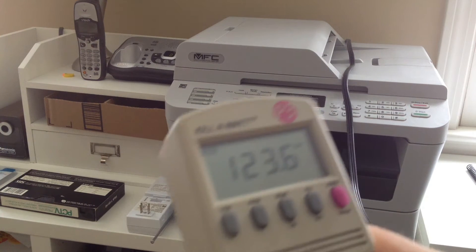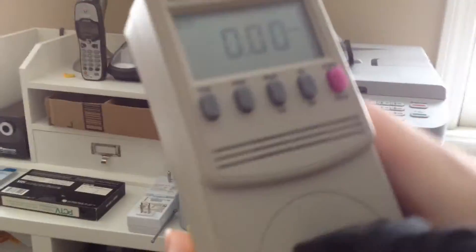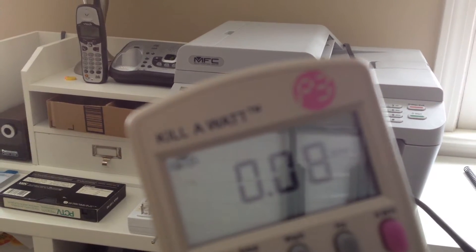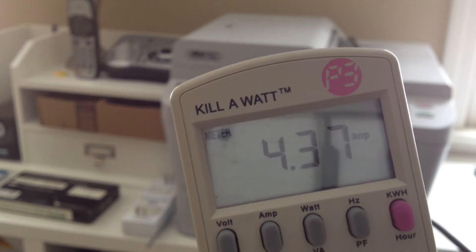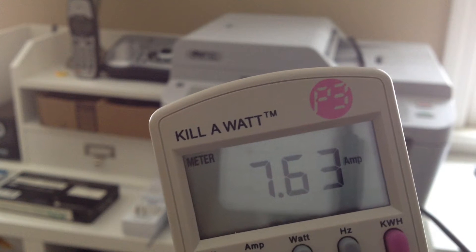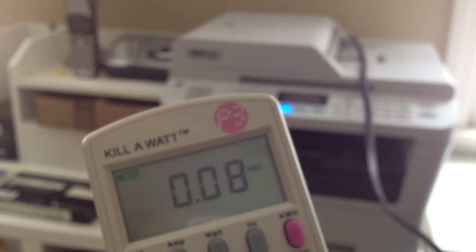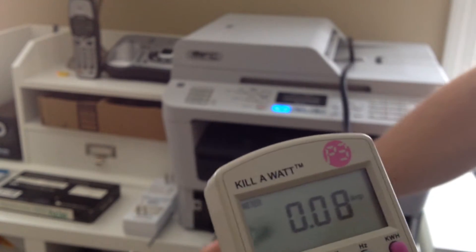I'm going to do a sample power draw of the printer because I don't actually know how much power it draws. I've got this on amps. I'm going to switch on the printer now — the clicks you're going to hear in a few seconds are the UPS units. Okay, so that peaked up to about 10 amps. I'm going to make a copy of nothing just so we can see how much power it draws while printing something.